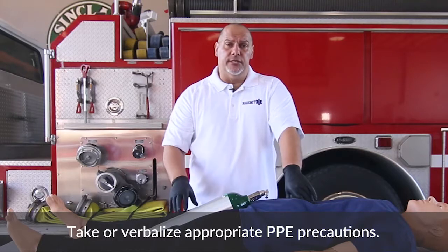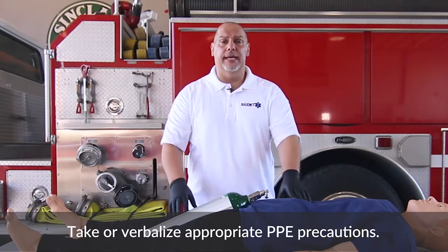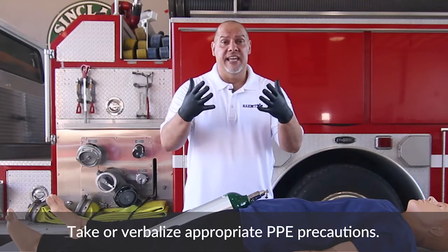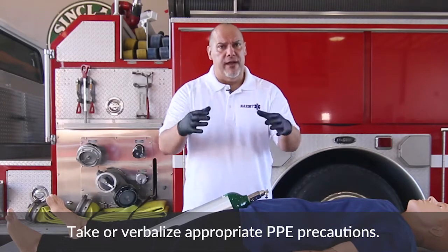As you enter the skill station, the first thing you want to do is verbalize that you have good PPE. You'll say 'I'm wearing my gloves,' and for the purposes of our skill station you always wear your gloves — you never simulate that.